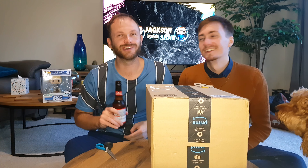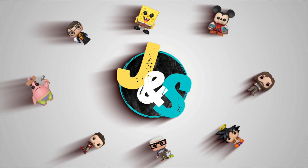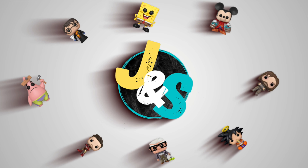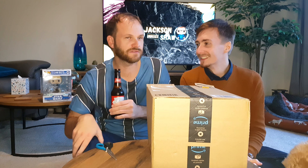Hello, this is Jackson and this is Short, and welcome to our unboxing channel. On tonight's video — we haven't said that for a while — you might notice we're a bit sniffly.